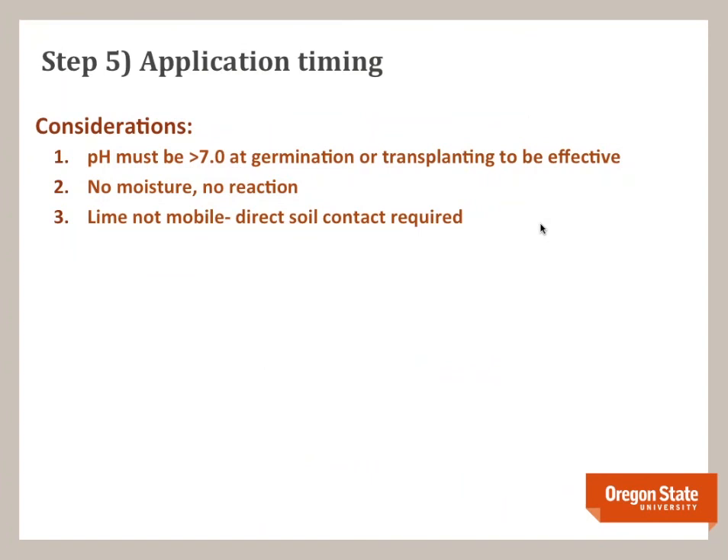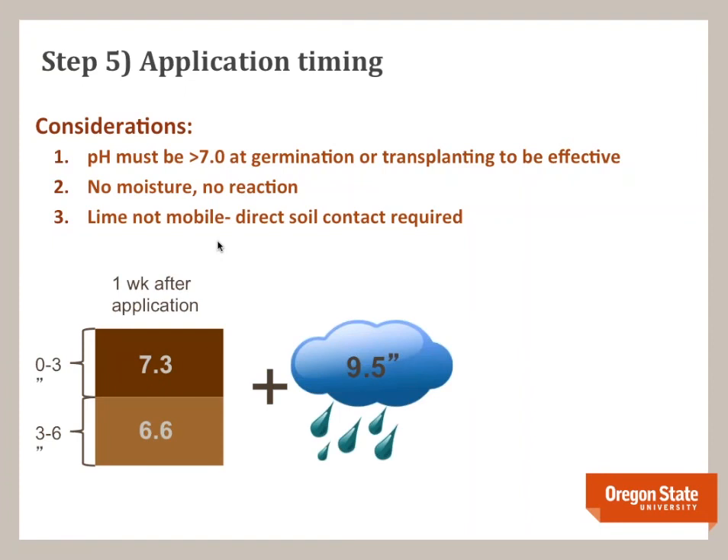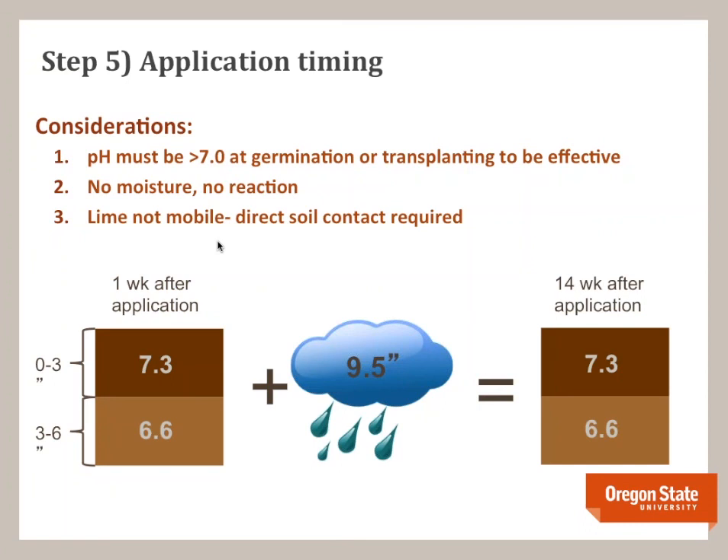Application timing is very important. If the pH is not 7 or greater at germination, lime is not going to be effective — you might apply lime and plant, then soil-sample two weeks later and see pH 7, but when those initial roots were growing it may not yet have been pH 7 and they may have gotten infected before the lime fully reacted. You need moisture for lime to react — you can't apply it to dry soil and expect your pH to be where you want it. Lime is also not mobile; it needs direct soil contact to react. I put out some lime incorporated to 3 inches, had 9.5 inches of rain over three months, and came back to find the lime had not moved at all.